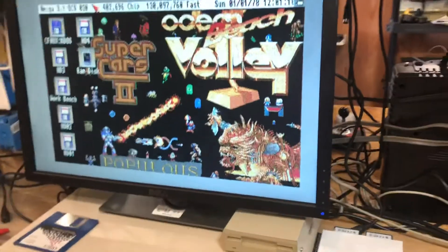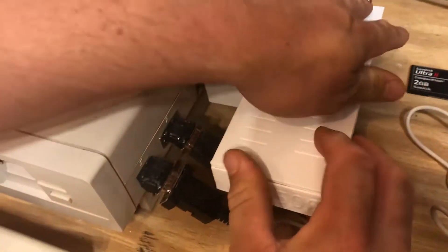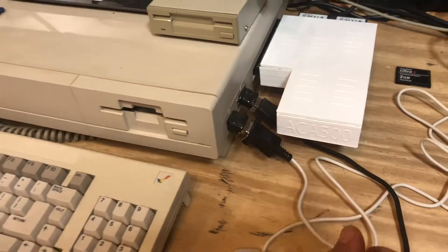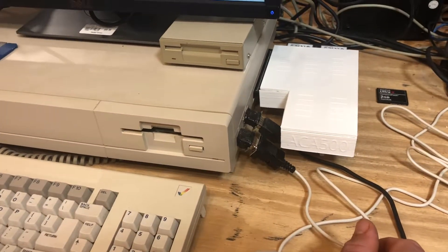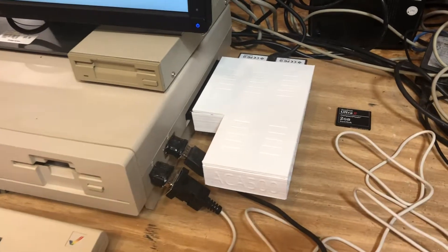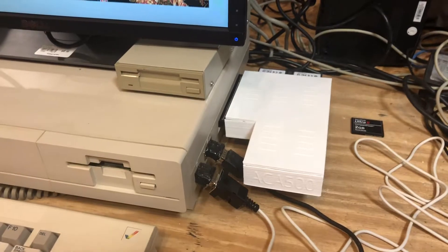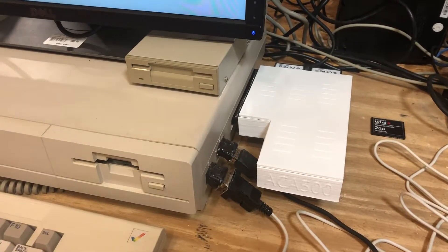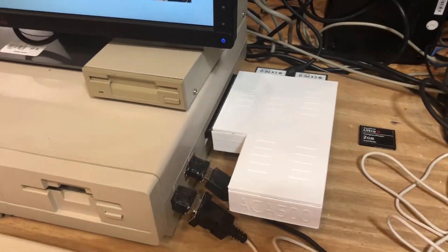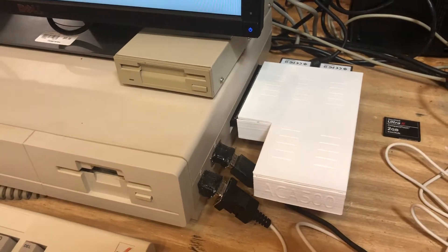That's really all I wanted to show — I got the case done. Somebody messaged me on the Southeast Amiga User Group page on Facebook asking how long I've been messing with these 3D printers. I think I got my first one back in December. I've been building little things here and there — it's fun to play with. If you're like me and you like to tinker and build things, they're good to have because you can make cases and everything.